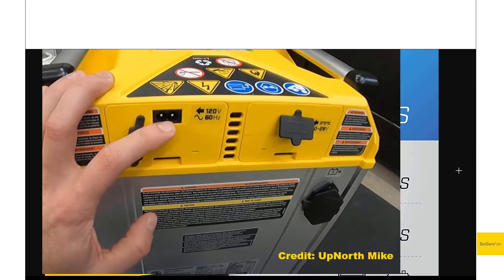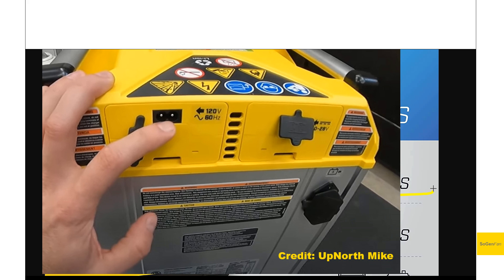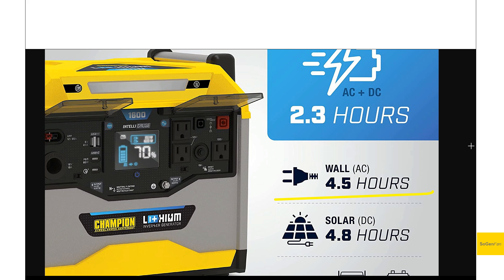For charging, all the ports are on the back side, which isn't my favorite, but they are located up high, which is nice. AC charging is about 400 watts, and solar input is also about 400 watts. The power brick actually looks like it's integrated into the unit, which is an interesting design — a lot of people don't want to carry an extra power brick. You can combine wall and solar charging simultaneously.